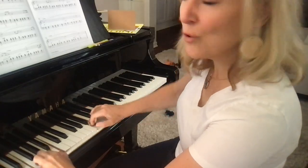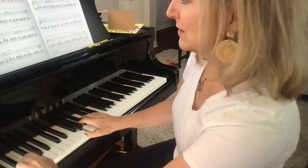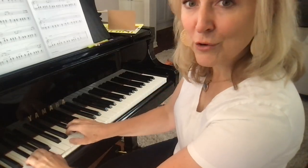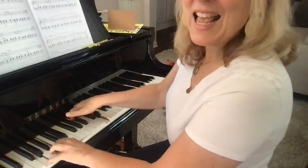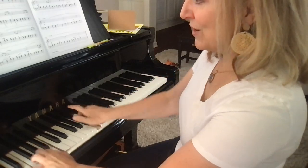Use the weight of your arm for a singing sound. Switch to 4. Now start soft and push your arm. Nice — coming down.